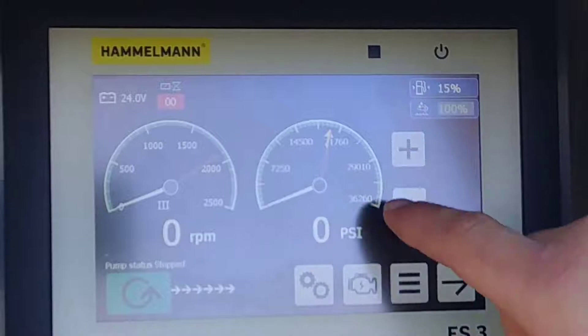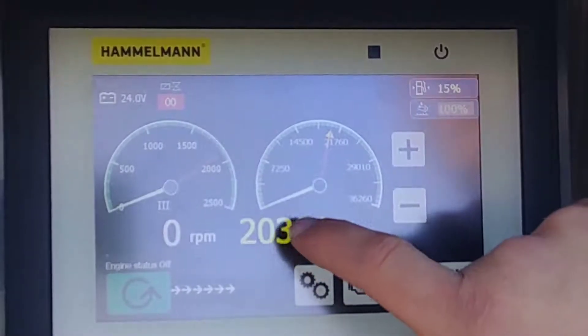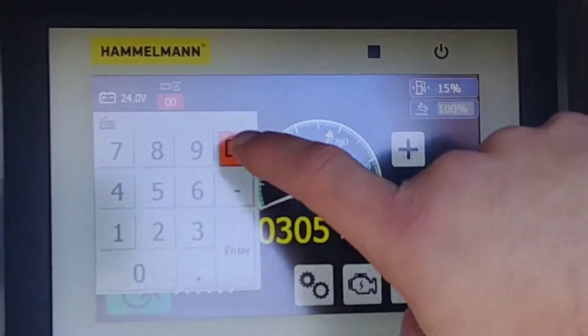Right now we're running in pressure mode. To adjust the pressure, you can either hit the up or down arrows, or double click and you can put in the pressure you want to run.